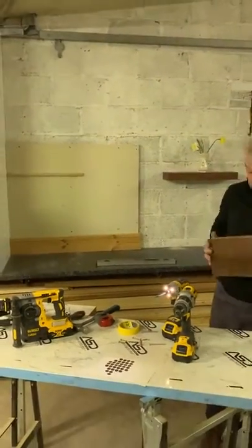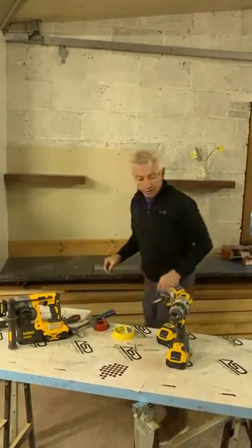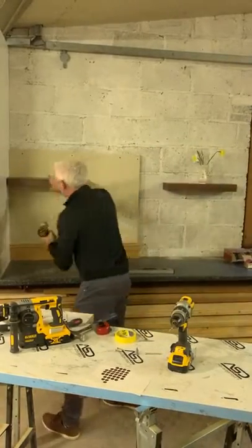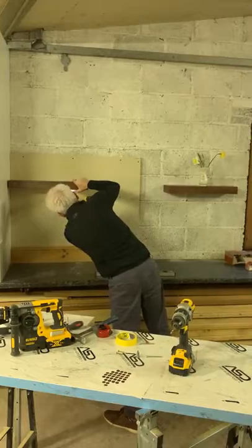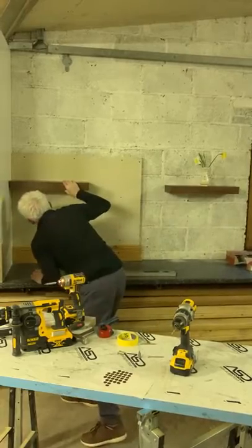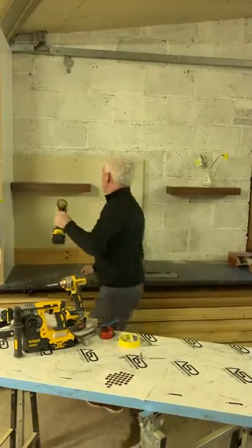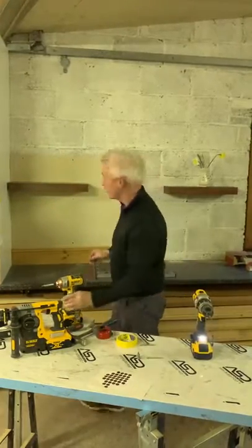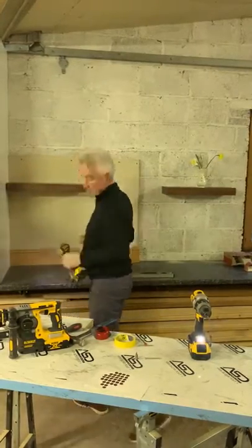I've also pre-drilled this shelf at a similar height. I'll use 4x30 screws to underpin them from below just to hold the shelf in position. You can also put a screw down from the top if you want to make it stronger — I'll do that just to reinforce it.